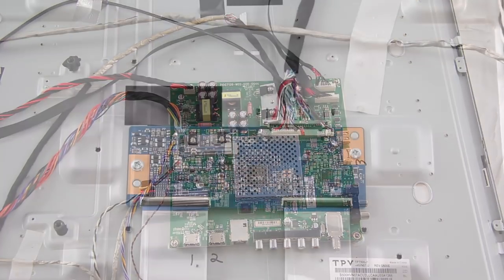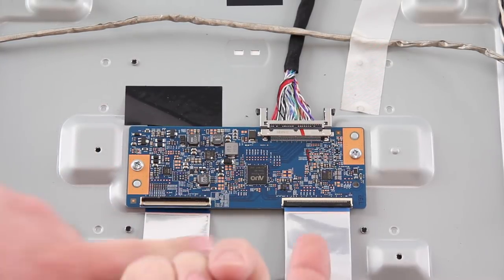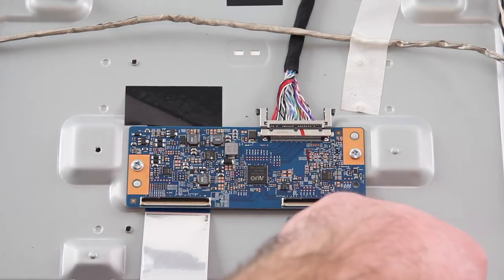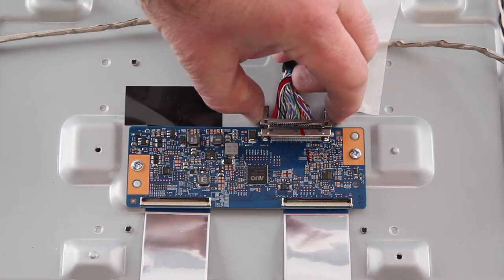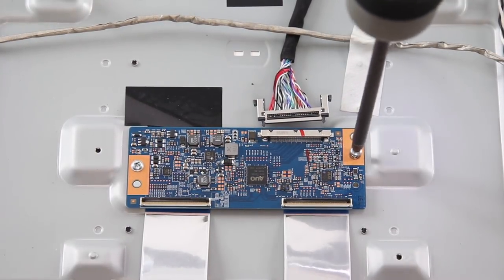The next board we are going to replace is the T-Con board. Disconnect all of the cables connected to the board. Remove the screws and the board from the chassis.